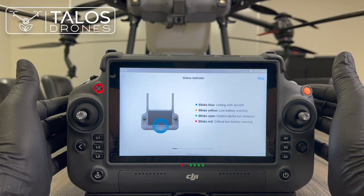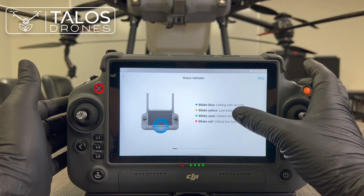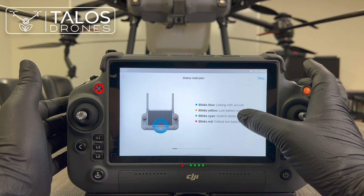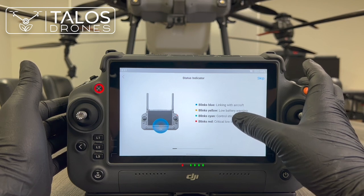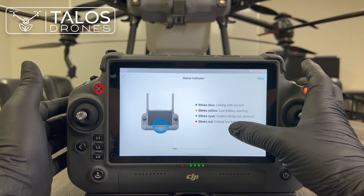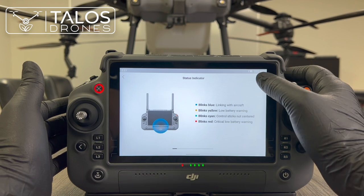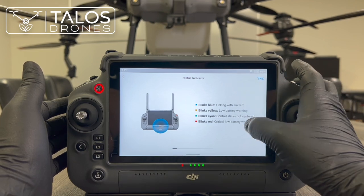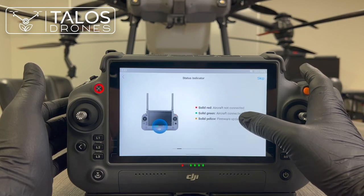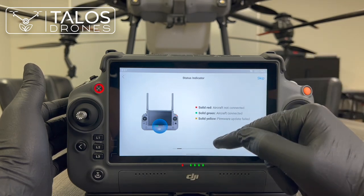There is a guide on how to use the remote controller. Blinking blue means linking with aircraft, blinking yellow means low battery warning, blinking cyan means control sticks not centered, blinking red means critical error, and solid red means aircraft not connected.